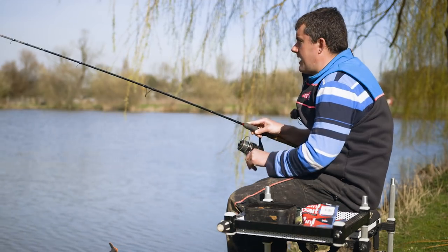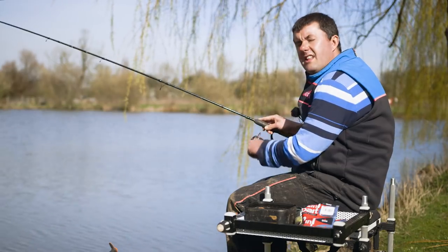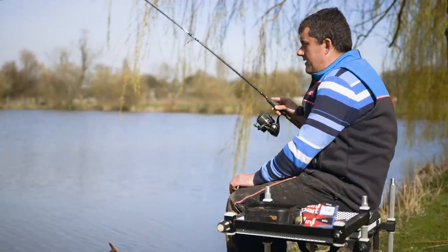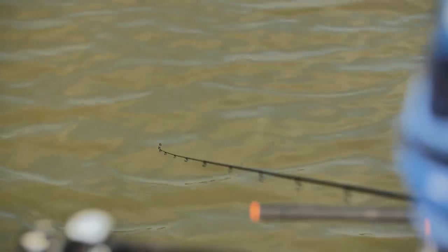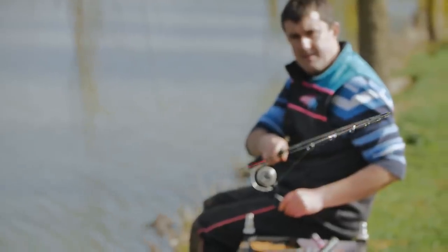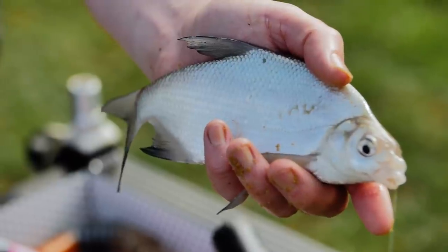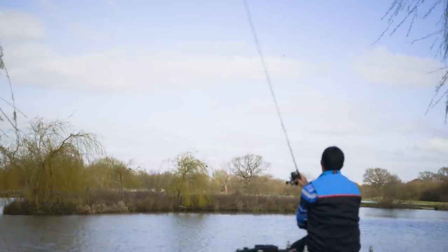Two key things to look for: the first is a sudden fast pull round that stays there - that's normally a fish on. Any little plucks or taps are generally line bites. But the best kind of bite - the one that this lovely little silver bream, actually a hybrid, gave me - is when the tip just taps like that. That tells you the fish has picked up the hook bait and is actually just shaking its head, and you know you haven't struck it too early when you have to use a disgorger to get the hook out. Then it's just a case of keeping the rod nice and low, don't pull the heads off, and enjoy it.